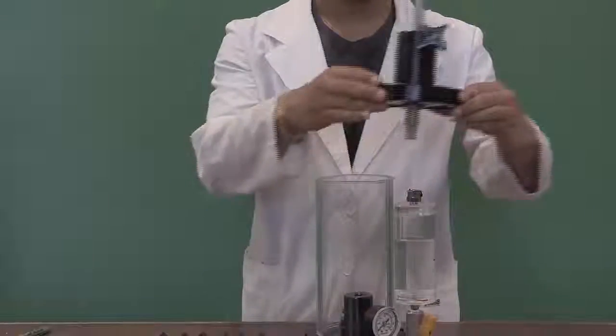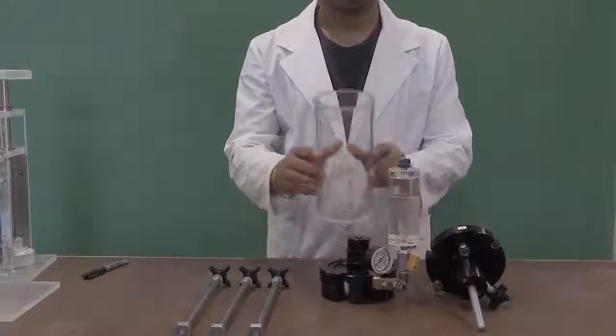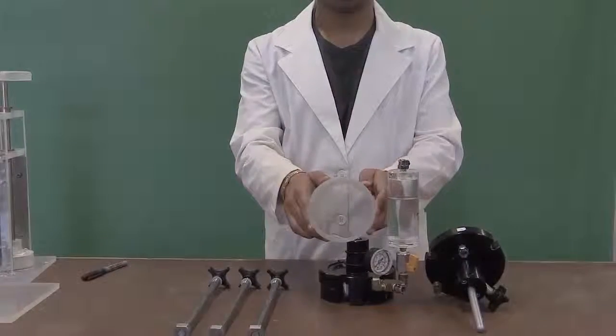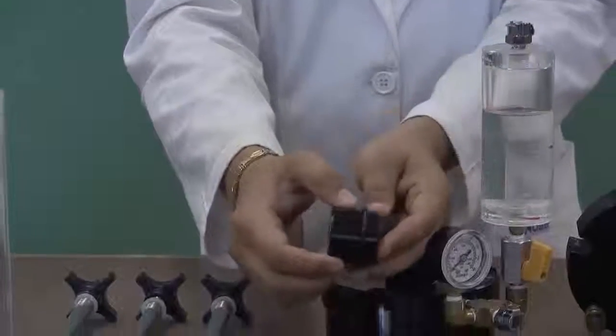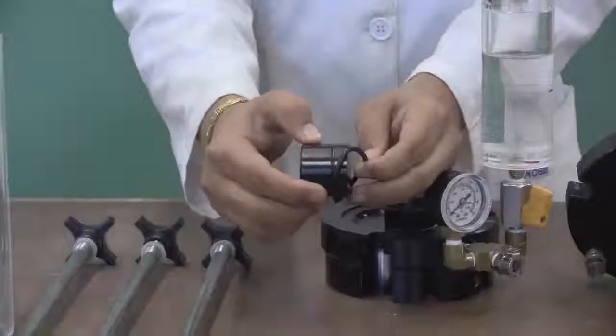Take the cylinder out from the base. Inside the cell, you will find a top cap with two O-rings.